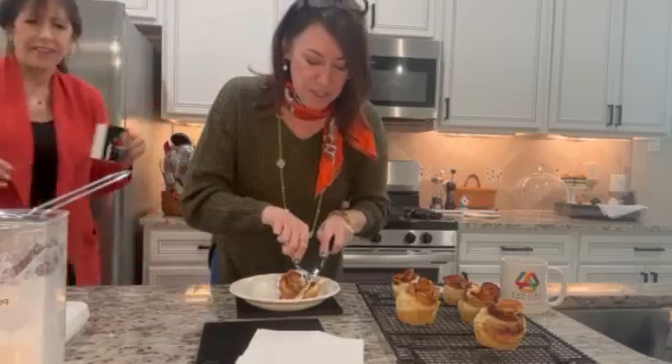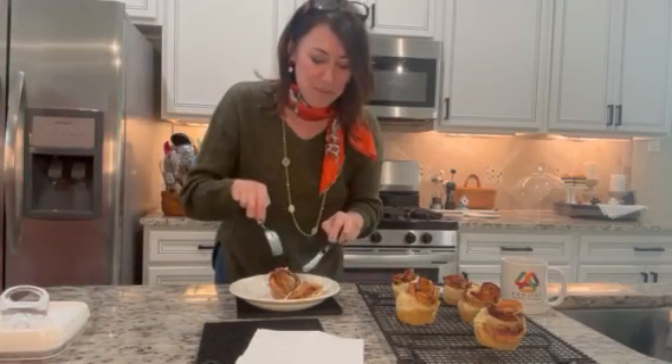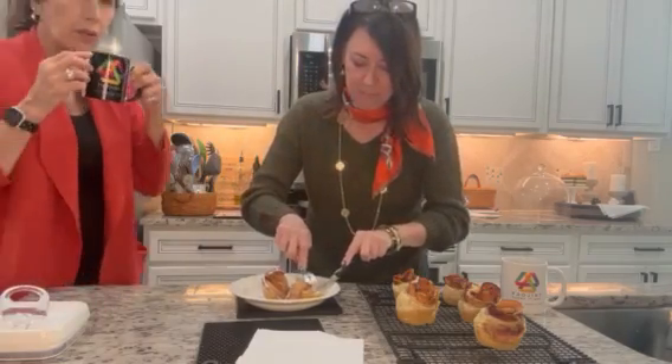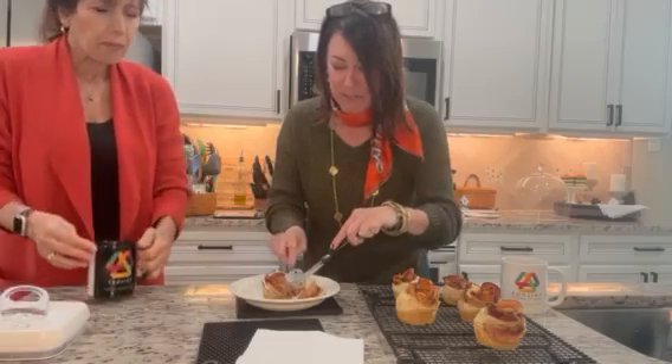Did you hear that? It's crunchy, Jean. I know, I love that sound. And it's so moist inside. It's very hot, so be careful. I shall. It really is crispy, the pastry on the outside.